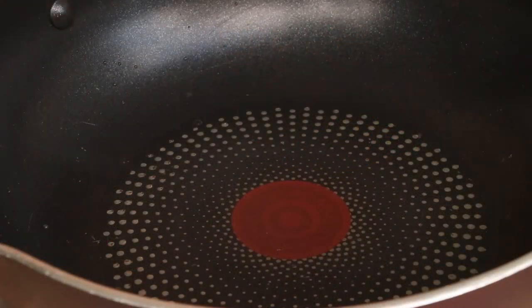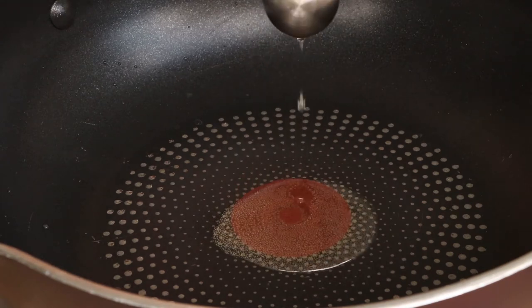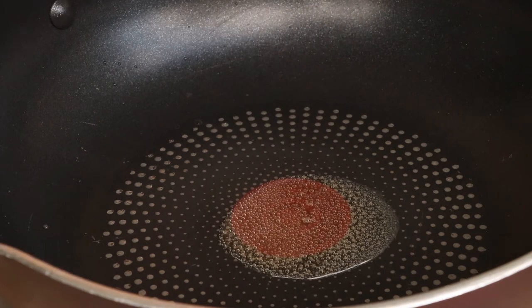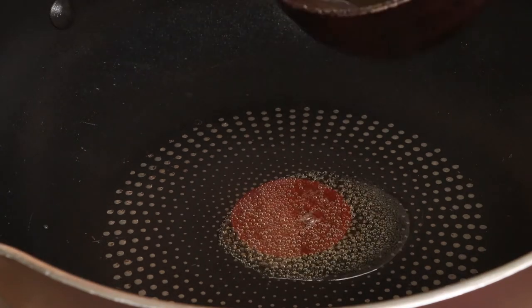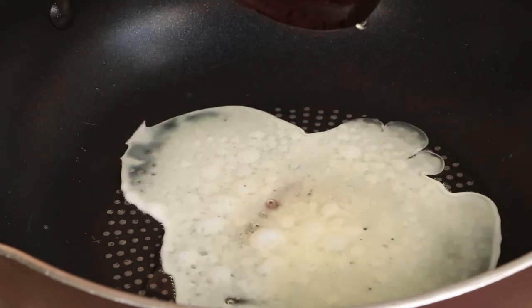Before cooking the rice, we still need to prepare the fried egg white. Firstly, add half a tablespoon of cold oil into the pan and use high heat to heat the pan. Then add the egg white into the pan, stir-fry until cooked, then save it for later.